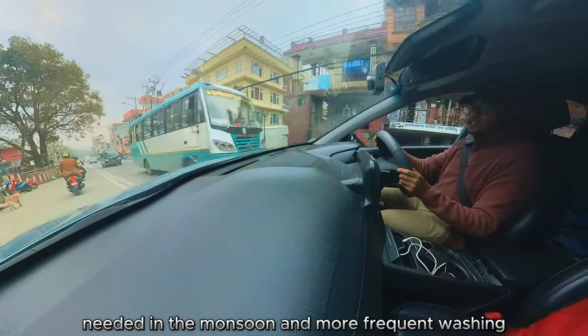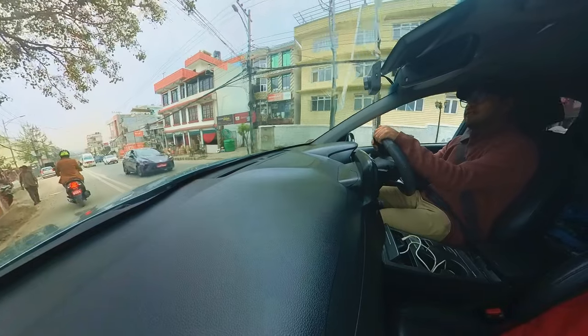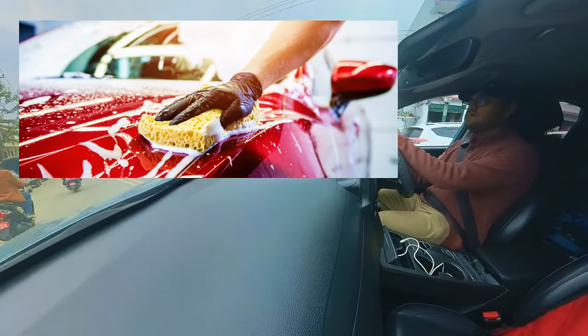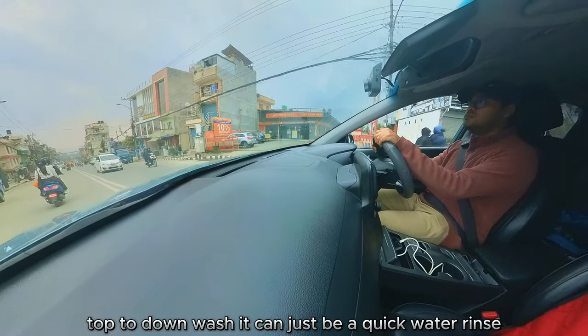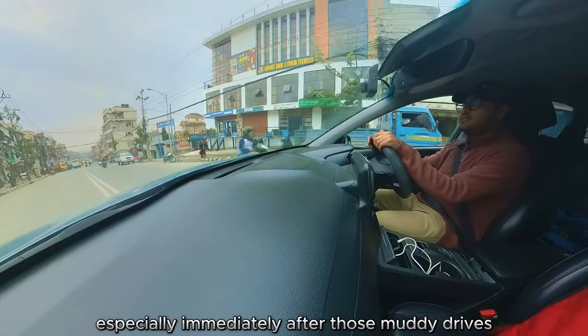All of that leads to a lot more maintenance needed during monsoon, and more frequent washing is probably the most important takeaway. It doesn't have to be a full soap, top-to-bottom wash — it can just be a quick water rinse, especially immediately after those muddy drives.